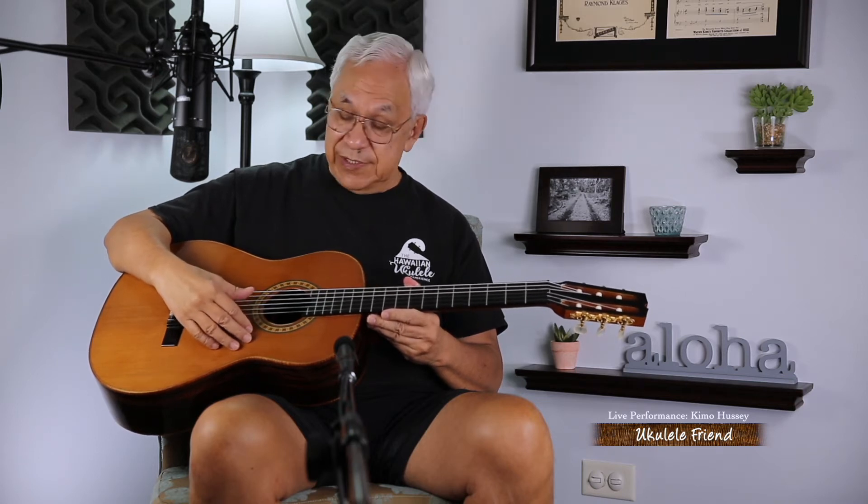I have not had the pleasure of playing a whole lot of classical guitars made by Bob, but I got to tell you this, this is a wonderful instrument.